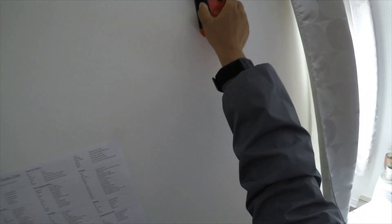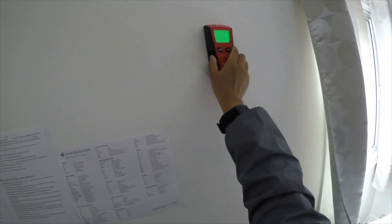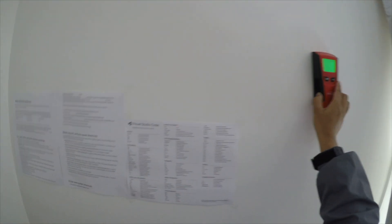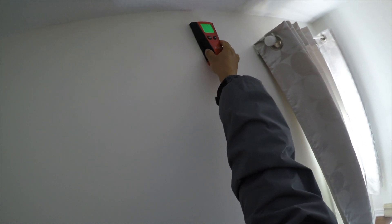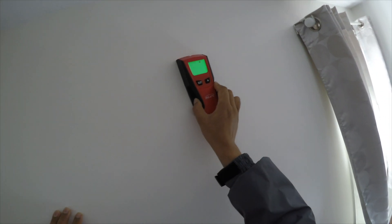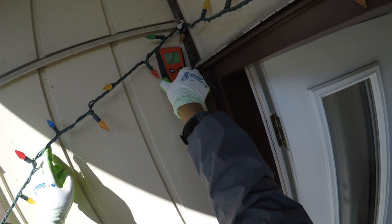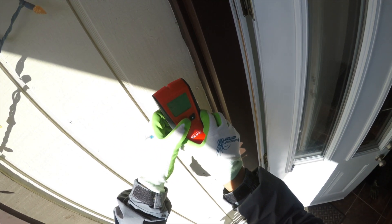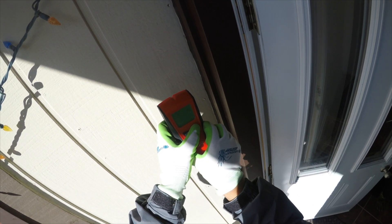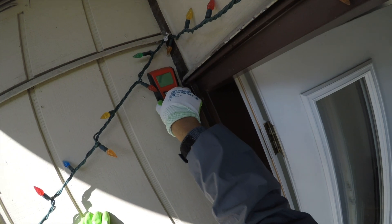There are lots of wires up here. Nothing here — we'll bring the cable from here. Let's cut it. Let's see about the metal — we need to check what's behind the wall before cutting.